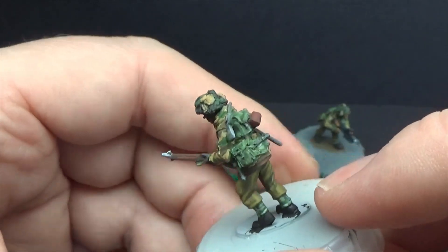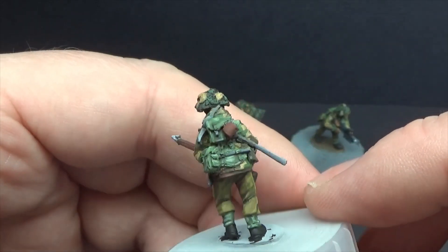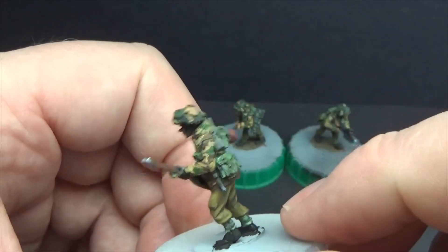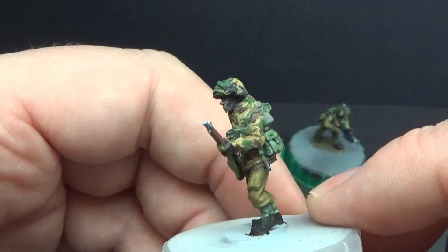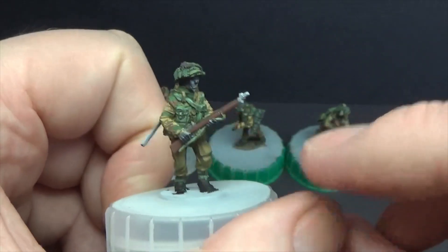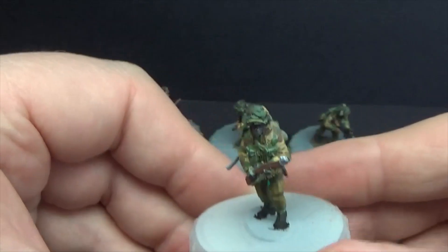These are all a work in progress, obviously. Webbing's more or less done. I do a lot of black lining on these just to make them stand out with so much green. Still working on the rifle and whatever.